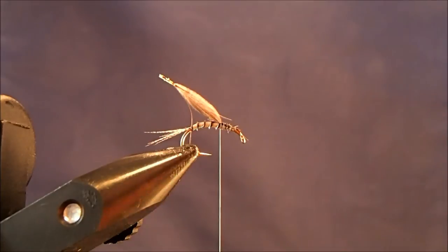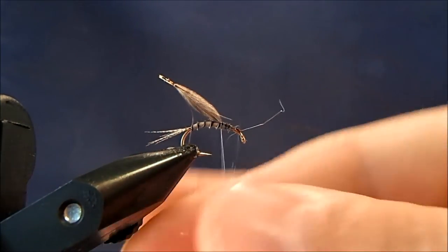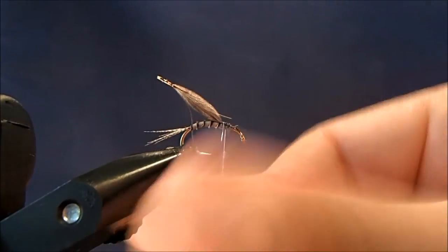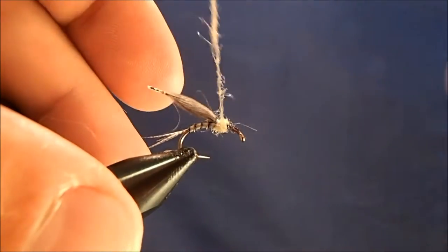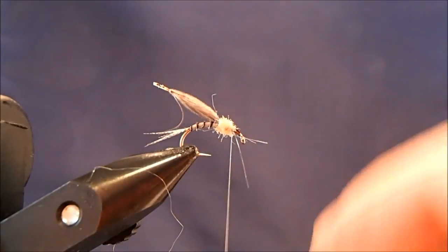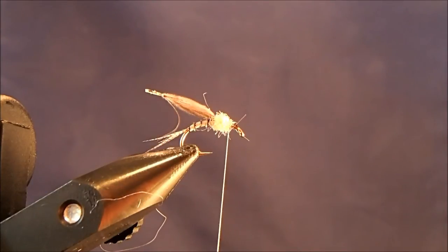For the thorax I really like to use ice dub — this is a UV tan. I'll take a pinch of that; what I like about it is the way it's cut, it really dubs onto the thread very nicely and gives you a nice tight dubbing noodle. I'll get that on and start to dub the thorax in. Then I'll adjust my hook slightly. If you're worried about it unraveling you can throw in a couple of half hitches here, but I'm going to live dangerously today.